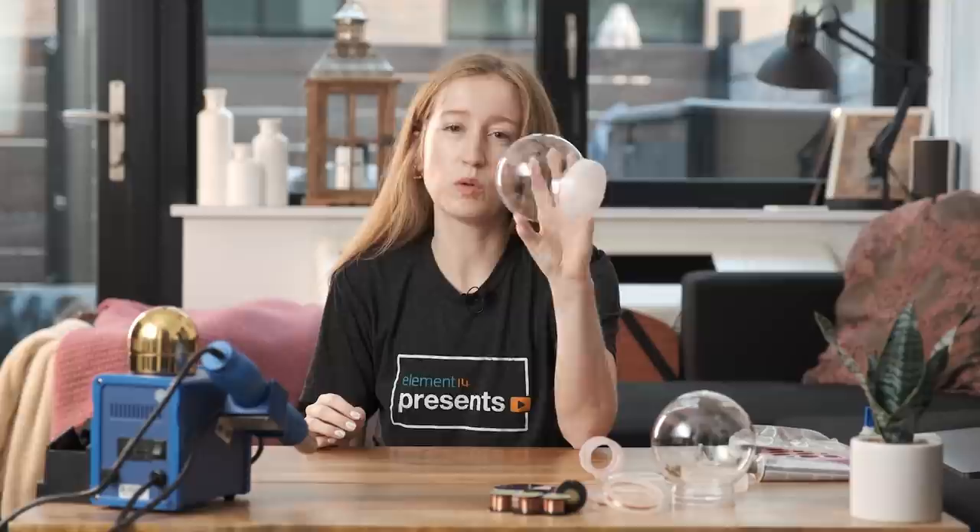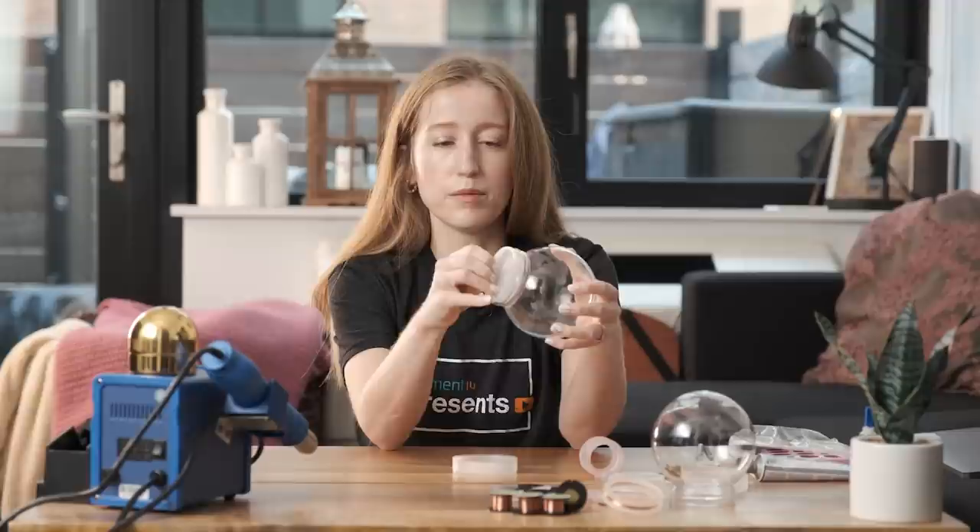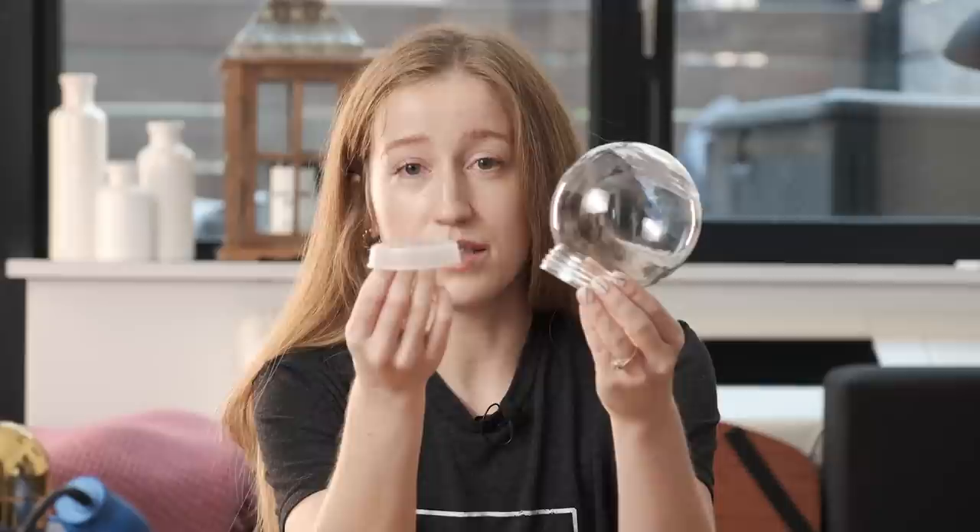A quick rundown of the materials for this project. We'll start with the one that sparked this whole project: this cool snow globe I found on Adafruit. It's got a nice little cavity to store your electronics. I think it's meant normally for a Circuit Playground. And if you pull this out, you've got the main part of your snow globe. I decided this little platform here is where our rings are going to sit.